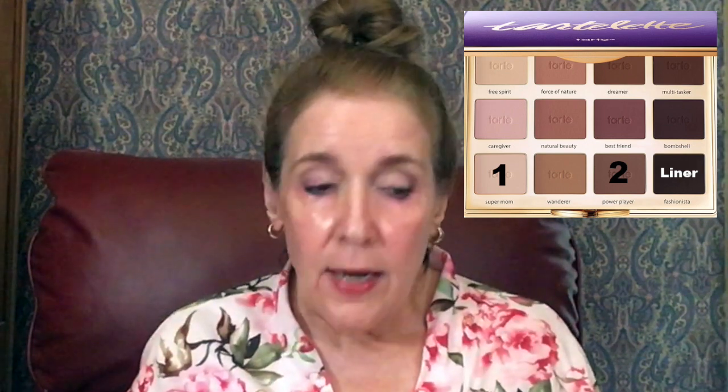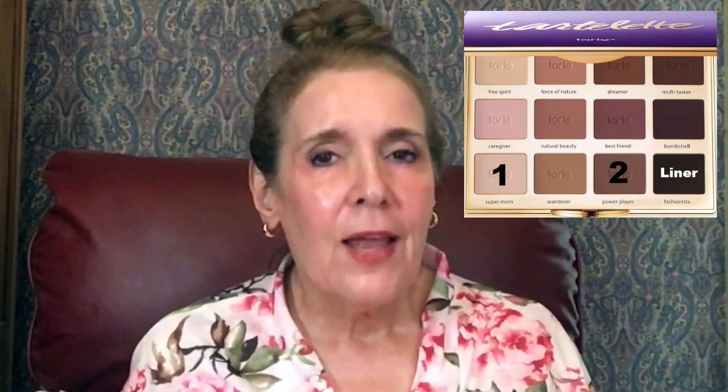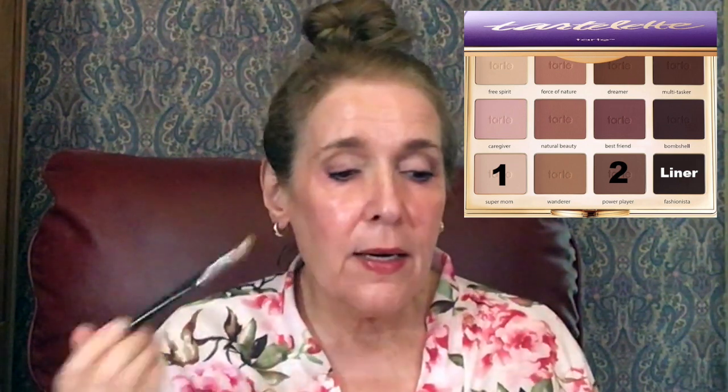I like to get above my crease too because I've got a larger bone there and I don't want it to look as prominent. So I'm going to take the small blending brush and go back into Power Play gray, just bringing it on up. Everybody does eyeshadow differently and I've had about 50 years of experience playing with eyeshadows — throughout those years I've learned you can do a lot with one or two brushes, but it's nice to have a special brush for certain things.